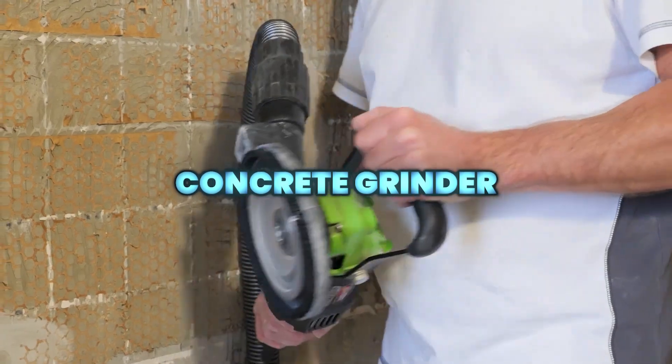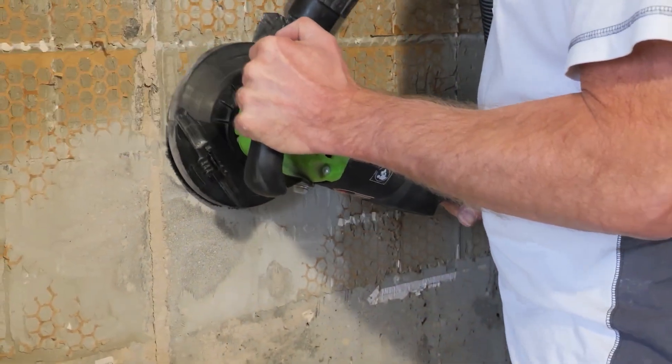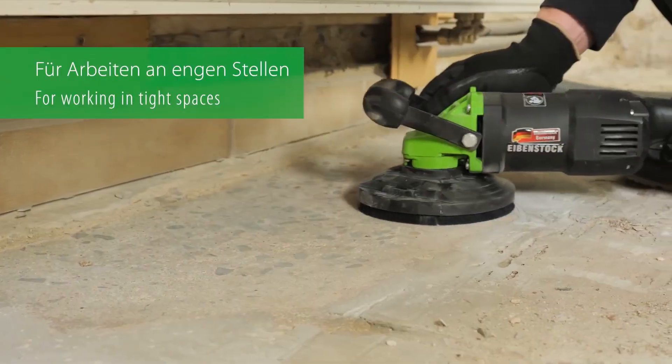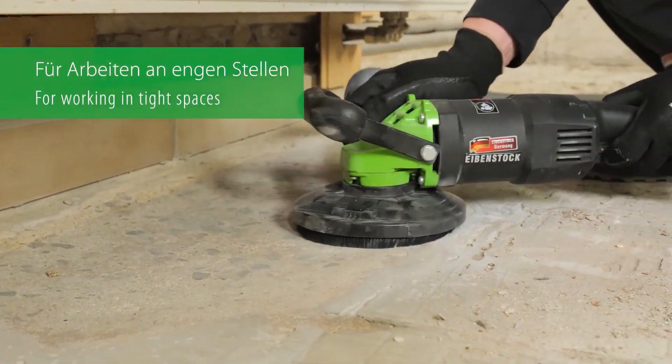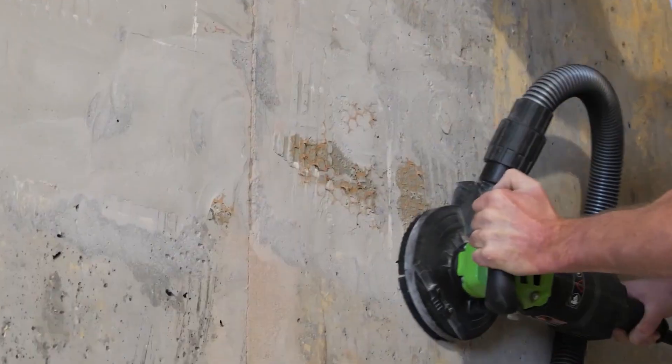The Eibenstock Concrete Grinder is a 230-volt corded electric concrete grinder with coarse grit capability. At about 7.25 kilograms, it delivers strong, reliable performance for surface preparation, smoothing, and coating removal in construction and renovation work.